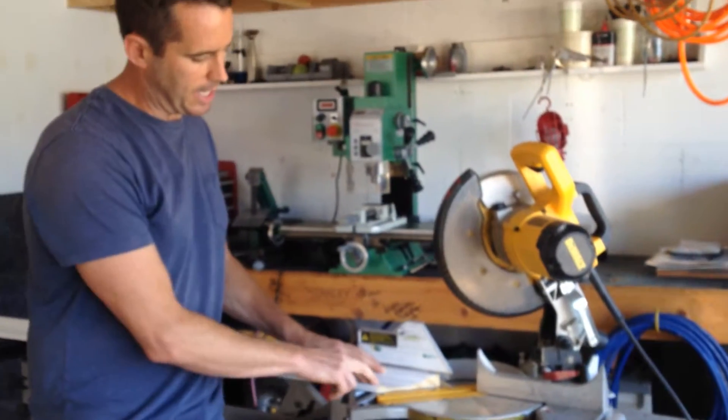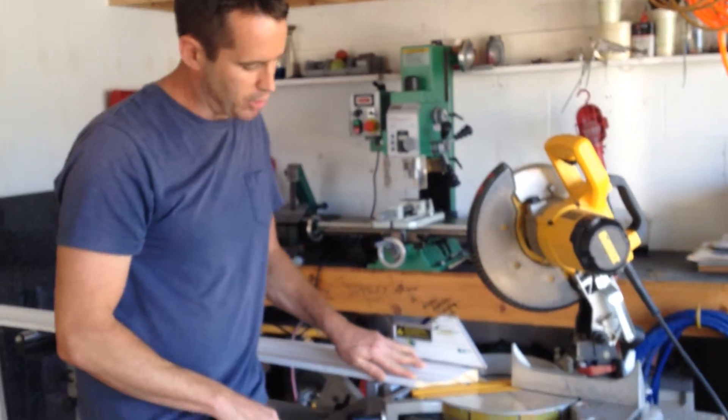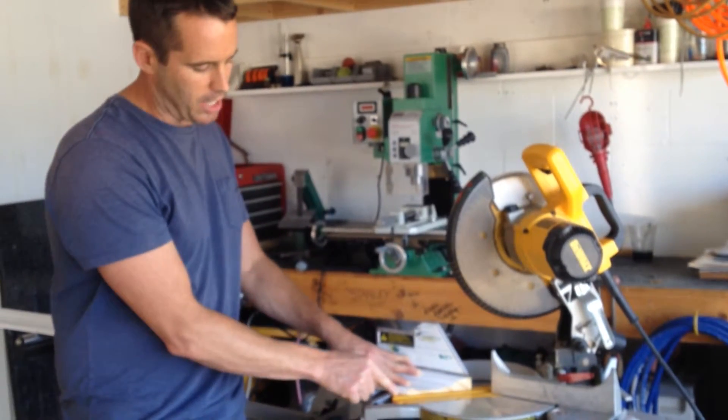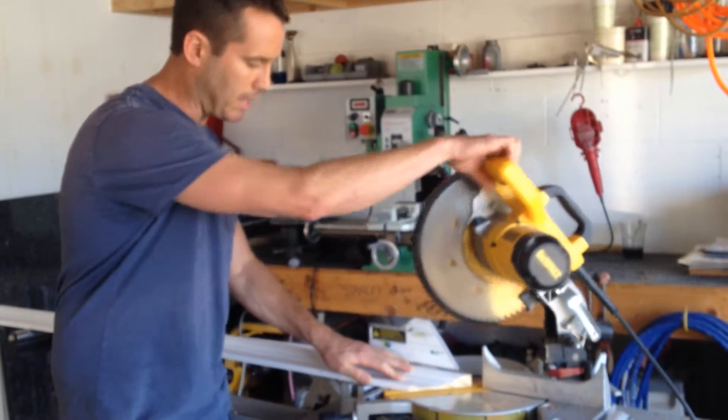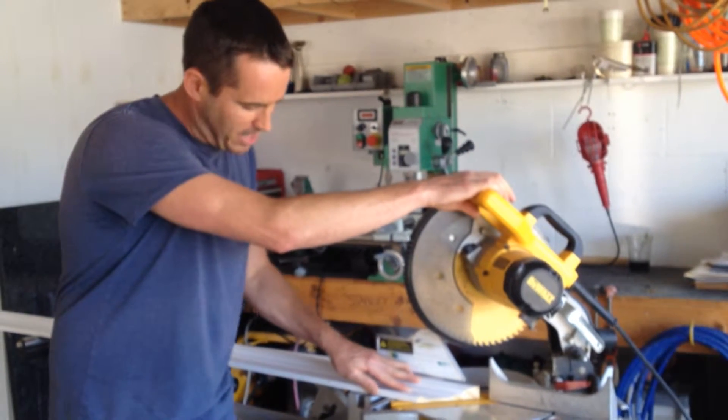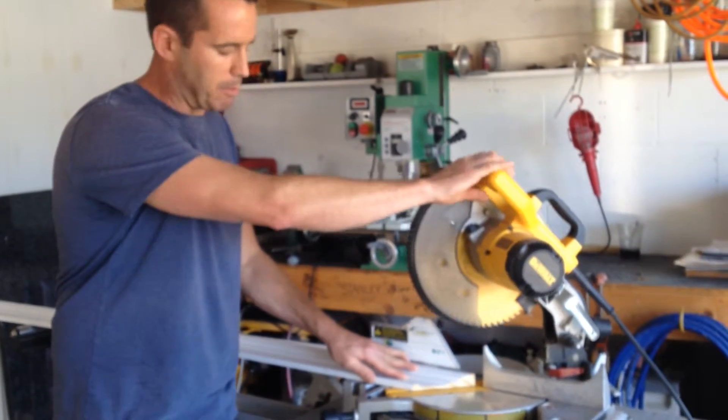In order to make an accurate cut, you need to keep pressure on the piece to the blade and the fence. Whether you're making a straight cut or a miter, you've got to cut your mark. A lot of times you've got to creep up to your mark, and it's not always easy to push the piece on the miter saw itself.